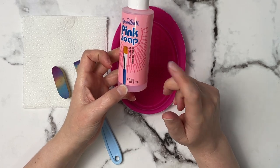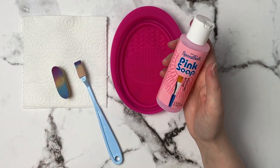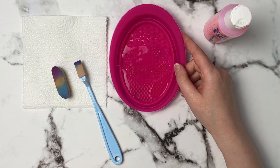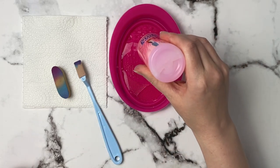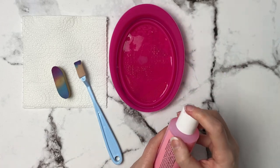The other thing that I use is this Speedball pink soap. This is a brush cleaner but I found it works really well for cleaning the soft tools as well. I'm just going to fill the bottom of this with a little bit of water — because I'm only cleaning two tools today I don't need a whole lot — and then I'm just going to take the pink soap and squirt a little bit of it in the water. You really don't need much at all.